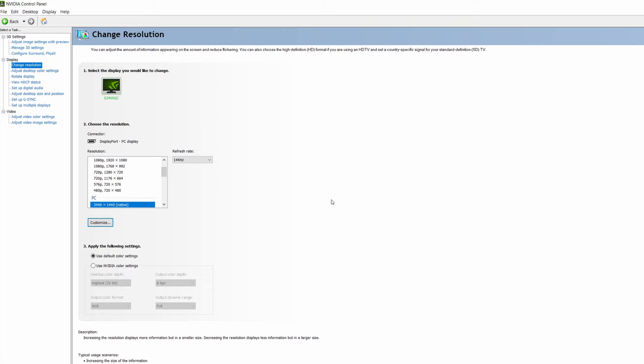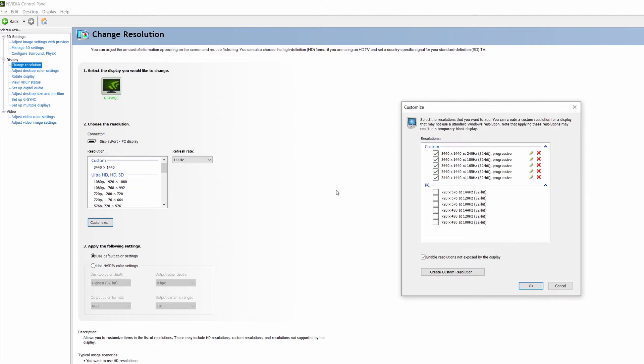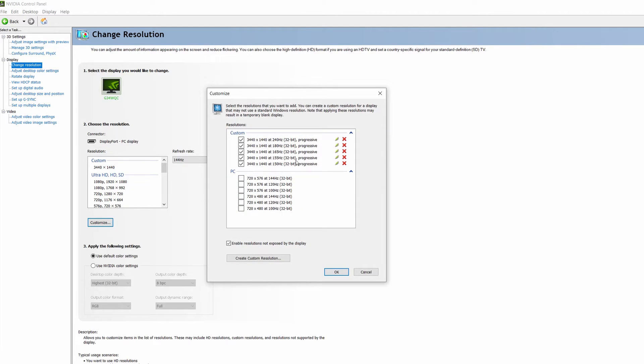To get more in-depth on the refresh rate issue — the question of whether you can overclock this — here's how I did it. By default you've got your 3440 by 1440 and these refresh rates are what you have available. I'm currently on 144. You can actually create custom resolutions and refresh rates. I've already created a good number of them: I started at 150, 155, 165, jumped to 180, jumped to 240.